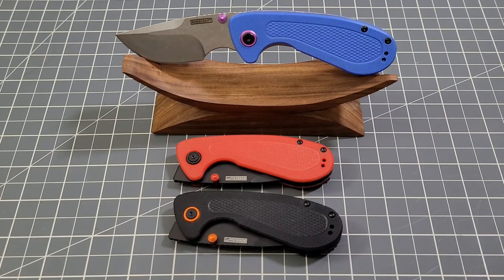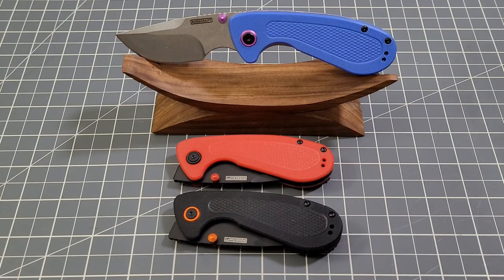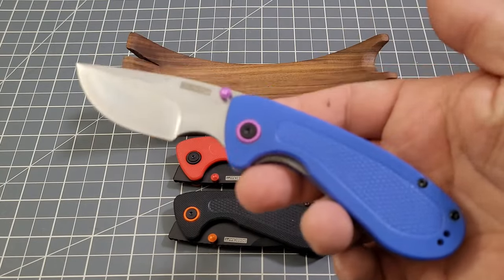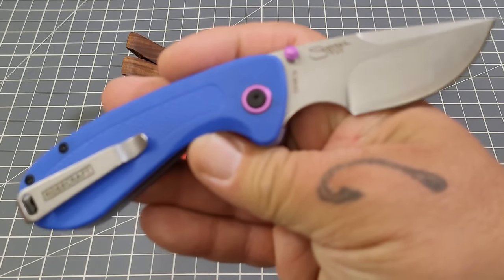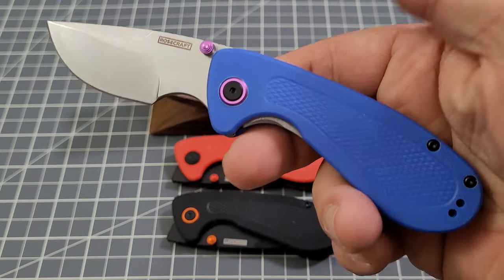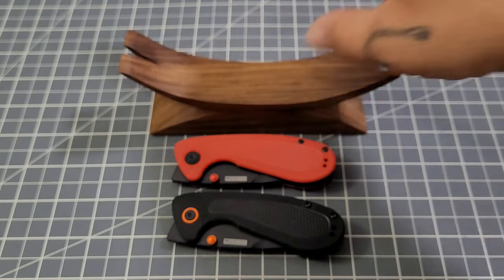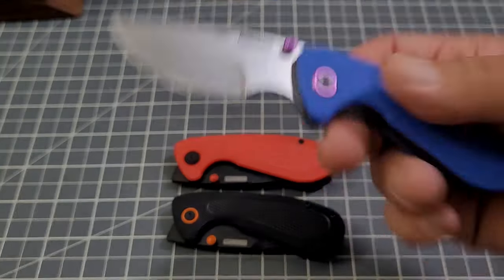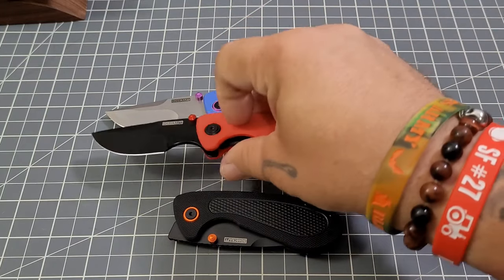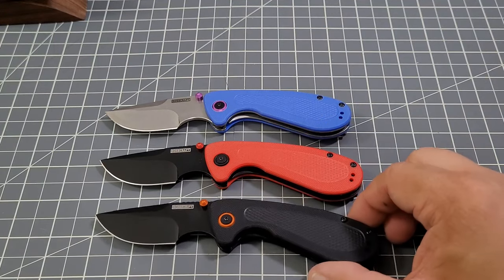We have three offerings of the Pocket Monster from Rose Craft Blades: the blue, the red, and the black. The blue is a little bit special — his nickname is Sully, because it kind of reminds Swags of Sully from Monsters Inc, which I can absolutely see. The blue has a stonewashed finish, the red has a black PVD coat, and the black one also has the black PVD coated blade.